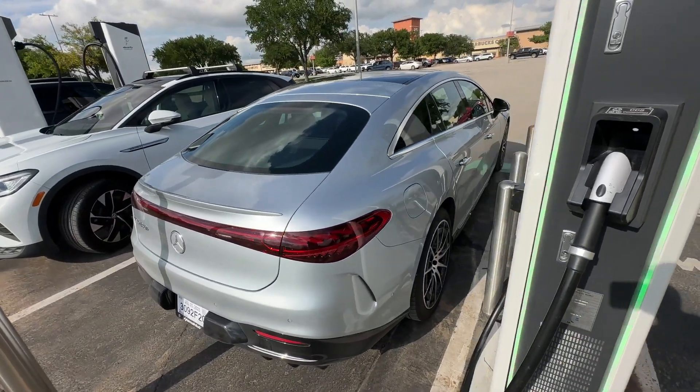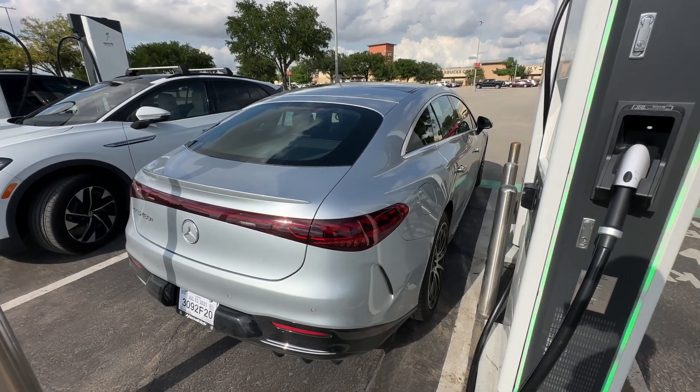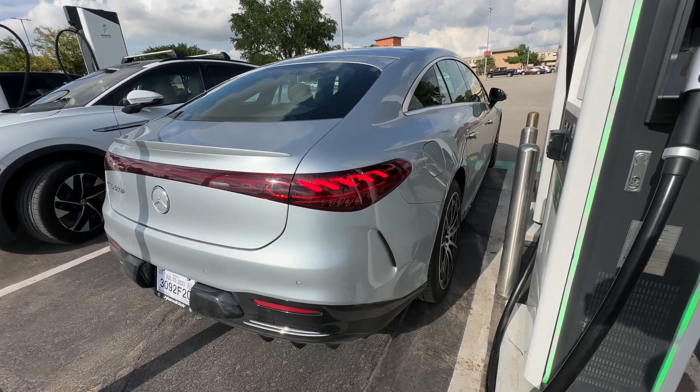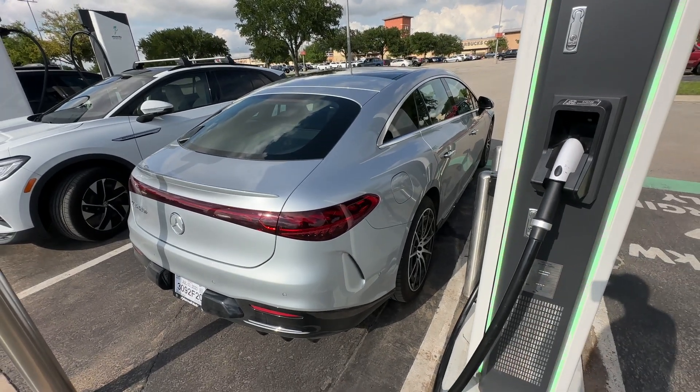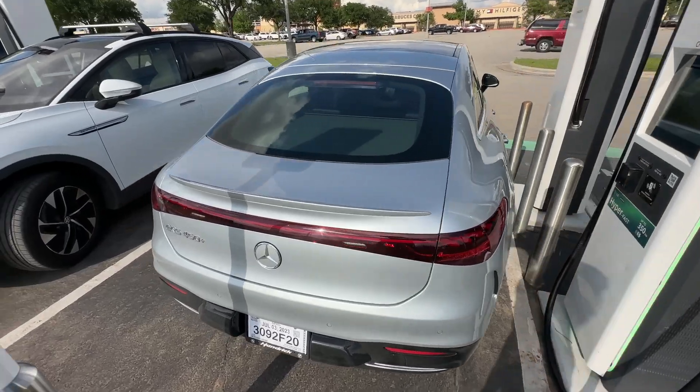Hope you enjoyed this video and found it helpful. If you were curious what the high-speed charging looks like on these EQSs — what the truly high-speed charging looks like when they're so empty — this is what it looks like. I love you guys. I will see you next time.